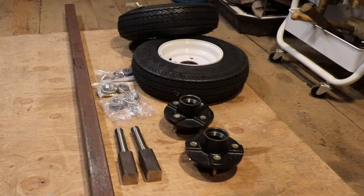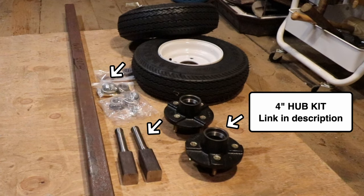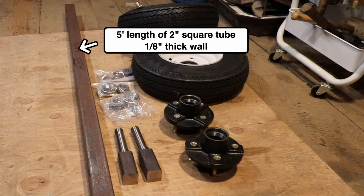Moving on, let's talk about the wheel assembly. Here are the parts I used. Obviously you're going to need a set of wheels and tires, and you're also going to need a hub assembly kit. Check the video description — I have the full details on the specific products I used, including links to Amazon. And then I got a five-foot length of two-inch square tubing from a local metal supplier.